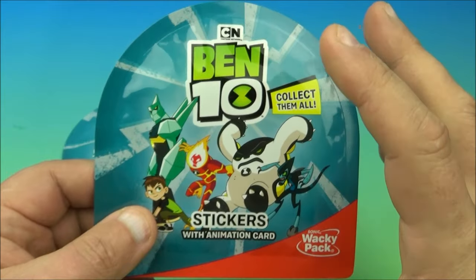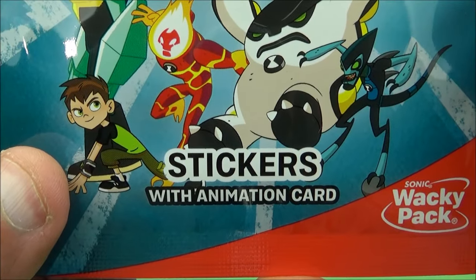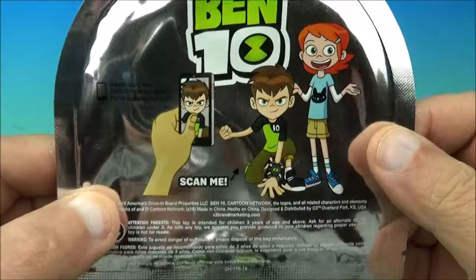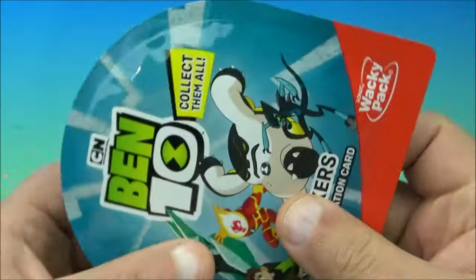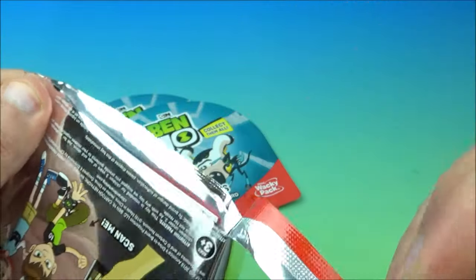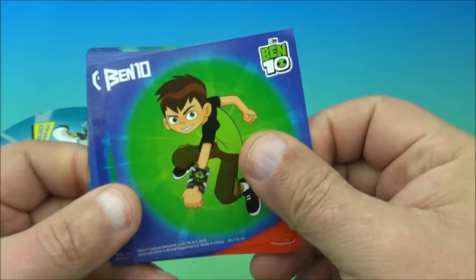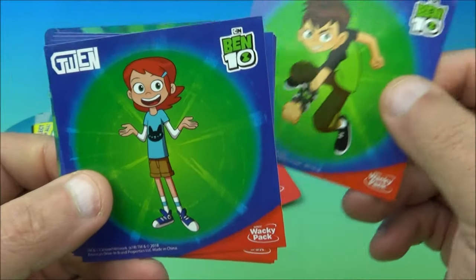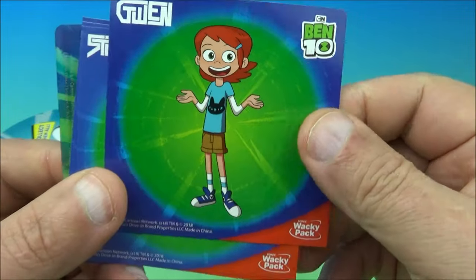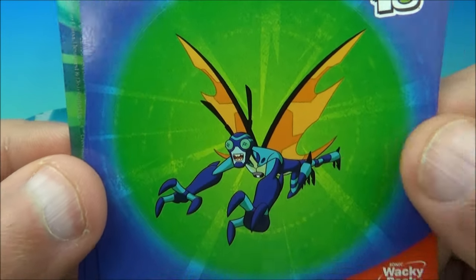Now that we've seen the five mini figurines, we have three packs of stickers. The packages show the Ben 10 logo with all the different characters and say 'collect them all.' I'm not really sure how many there are to collect — probably not a whole lot, maybe 10 or something. Let's open one and see what we get. We have a Ben 10 sticker, Gwen, and this one is Stink Fly.